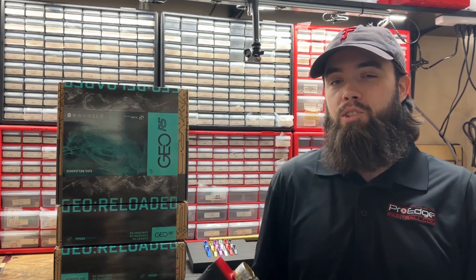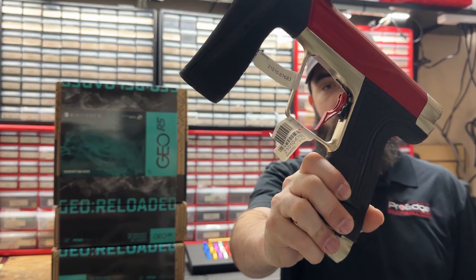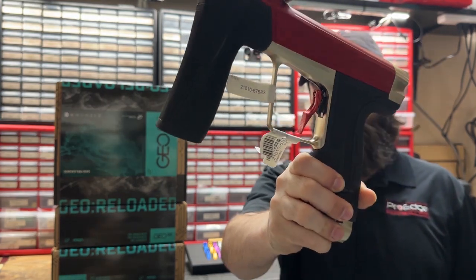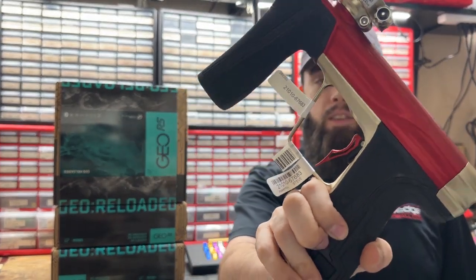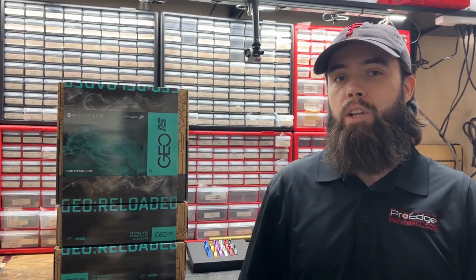Hey guys, Kyle here at Pro Edge Paintball with another install video. Today I have something special — Infamous just released the new R5 triggers. These are the same trigger that fits on the CS2 and CS3 carriers, but made specifically for the R5. They come in two different styles: a standard smooth face just like a normal Planet Eclipse trigger, and one with haptic knurling on it.